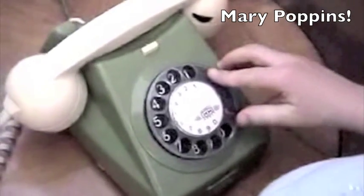Was it in Mary Poppins? In Mary Poppins, they use even older phones. Just dial 7, 8, and 9.